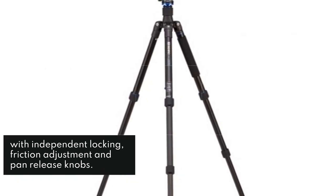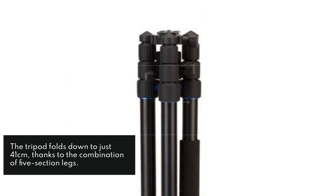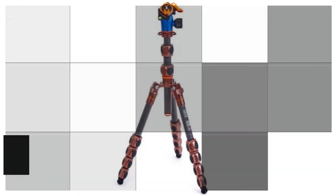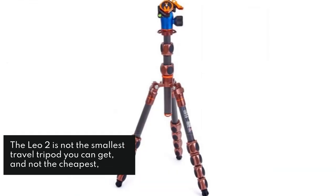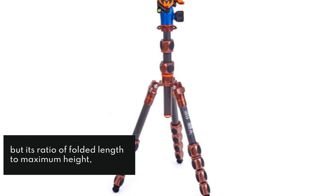The tripod folds down to just 41 cm, thanks to the combination of five-section legs. The Leo II is not the smallest travel tripod you can get, and not the cheapest, but its ratio of folded length to maximum height, combined with its all-round versatility, make it one of the best.